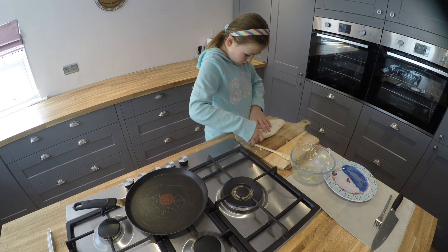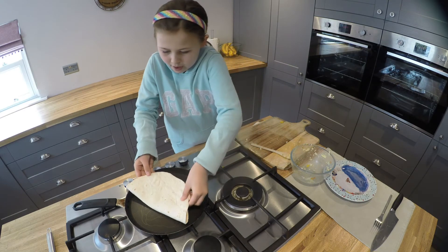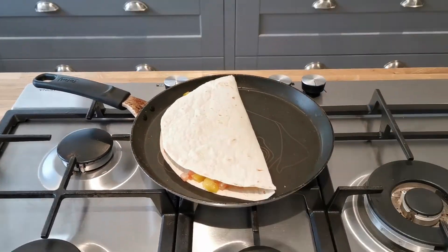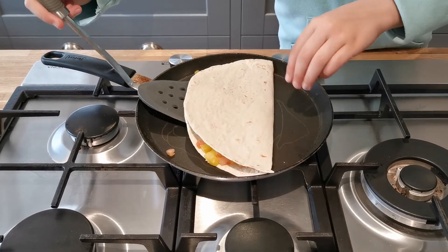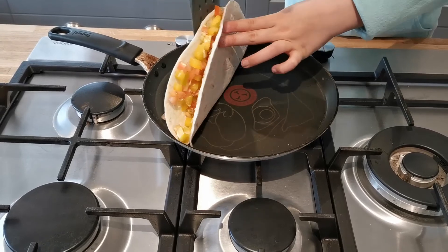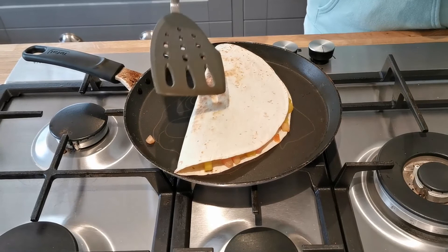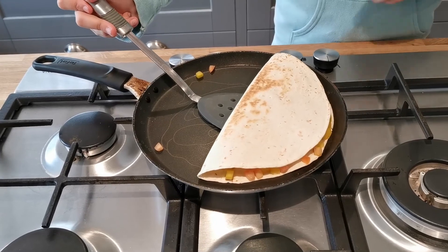After we've done that, you need to put it into a pan. Then we turn the heat on. You need to put it down — this is the bit that goes wrong. And then after a few minutes your quesadilla is ready.